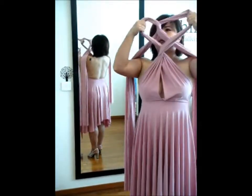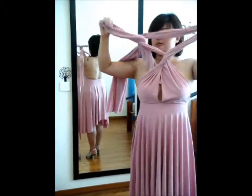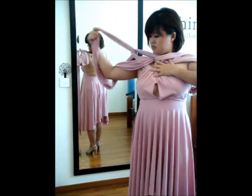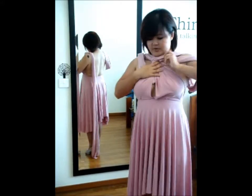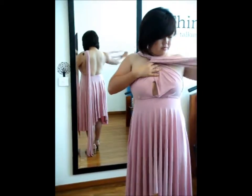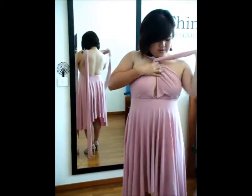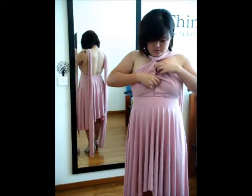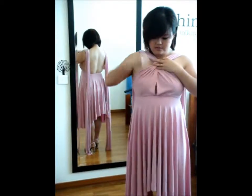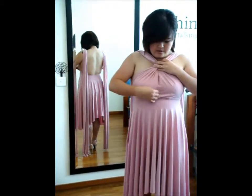And pull these two straps and let it fall nicely onto one shoulder, followed by the next one. Because the strap is a bit long, you'll need some patience. Make sure you do some slight adjustments where you tighten, and make some minor adjustments to make sure that the gaps are less visible.